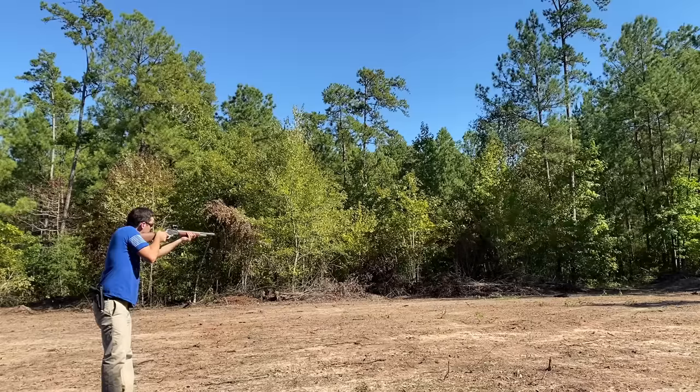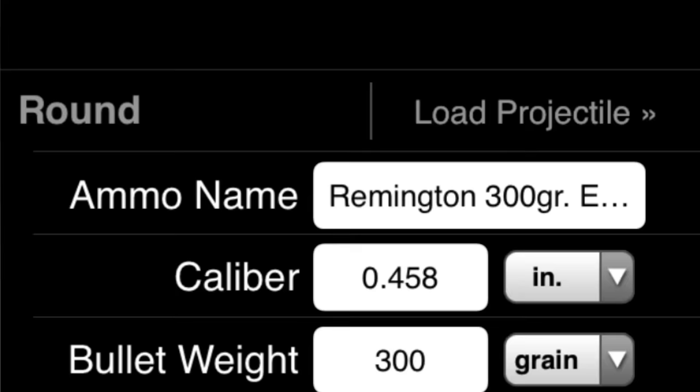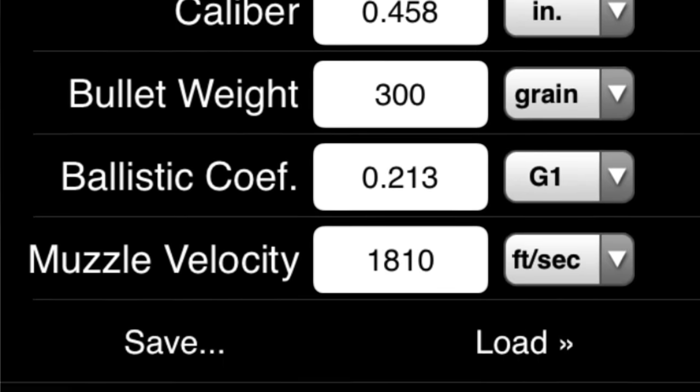I've heard it said that the .45-70 basically has the same trajectory as throwing a potato downrange, and it's really hard to disagree with this. In fact, .45-70 and long range probably shouldn't even be used in the same sentence together. Unless you're this guy.